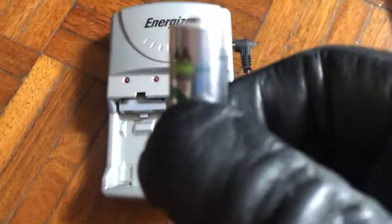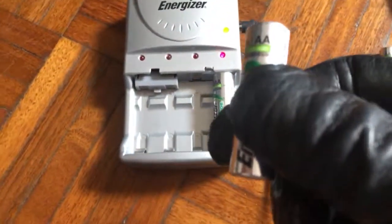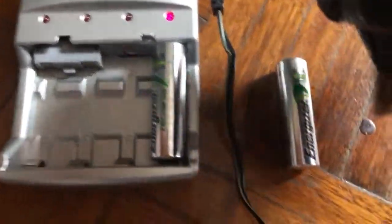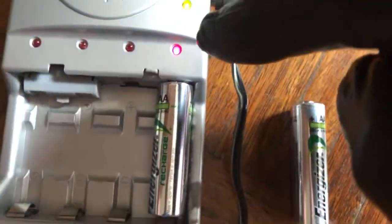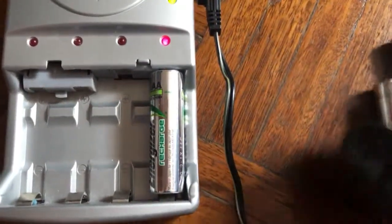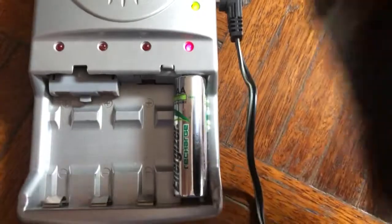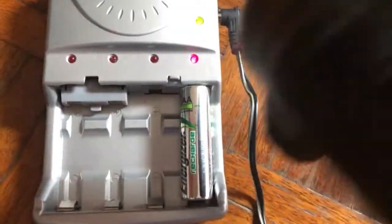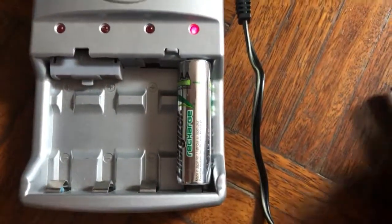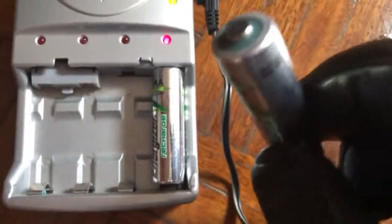I once kept a battery for three or four years and didn't throw it away. When I put it in, it just kept flashing — meaning it appeared not to be charging. But I kept taking it out and putting it back in until the solid charge light appeared. It does still work. I had that battery for three or four years and it was still working well.